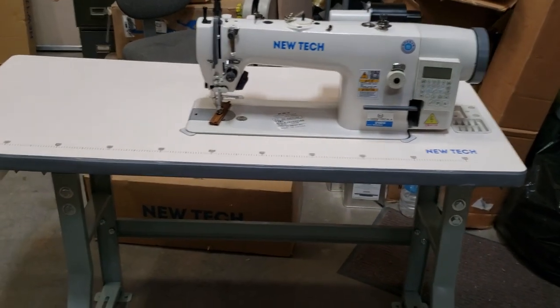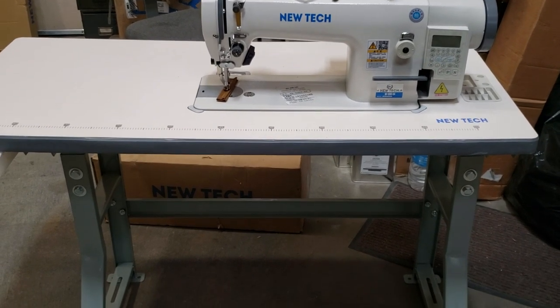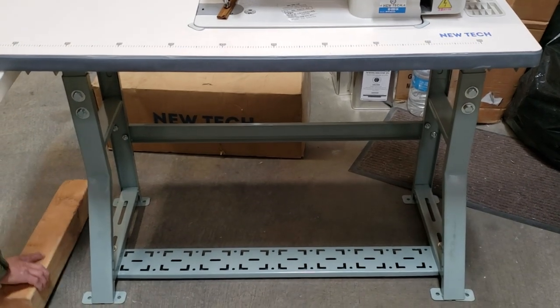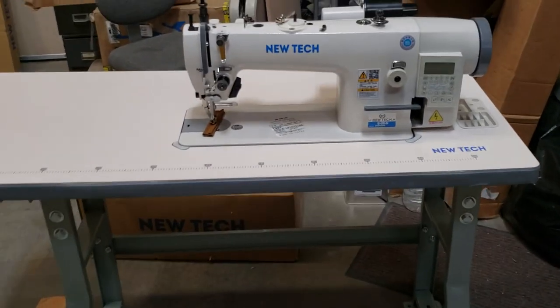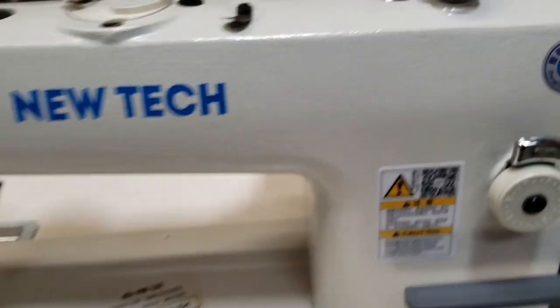All we have to do now is the pedals. We have many videos on the pedals — we might save time there, but we might videotape it just to show you guys what's going on. Again, this is a video on how to assemble the GC-0303-D4 full function walking foot machine by New Tech.